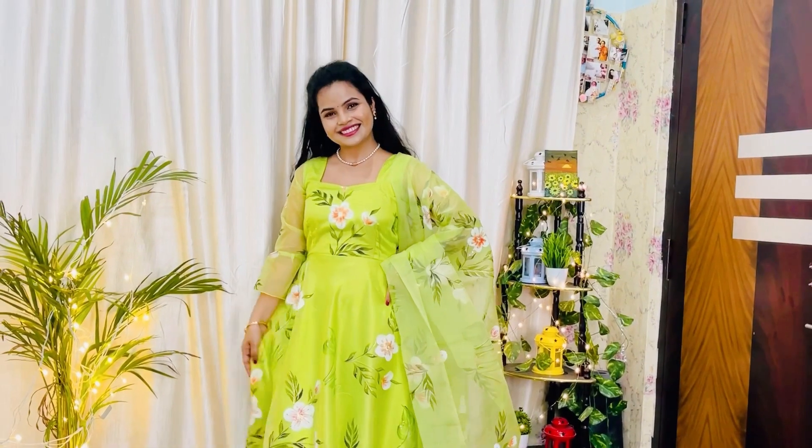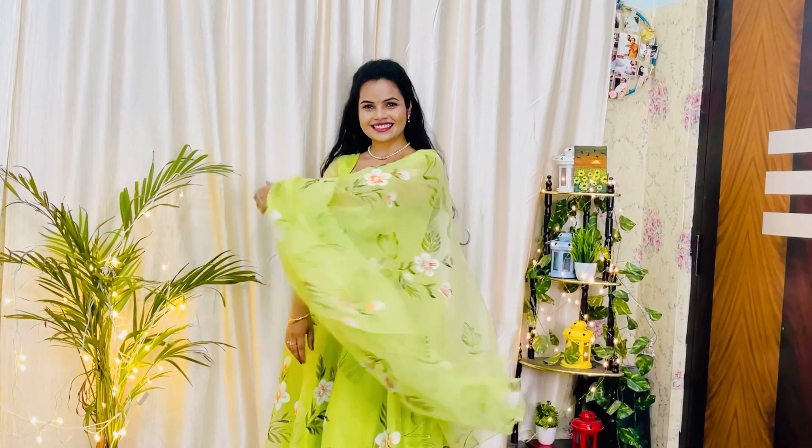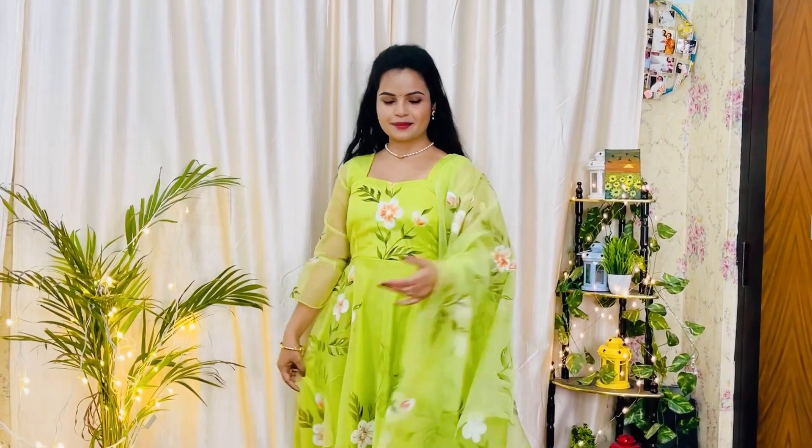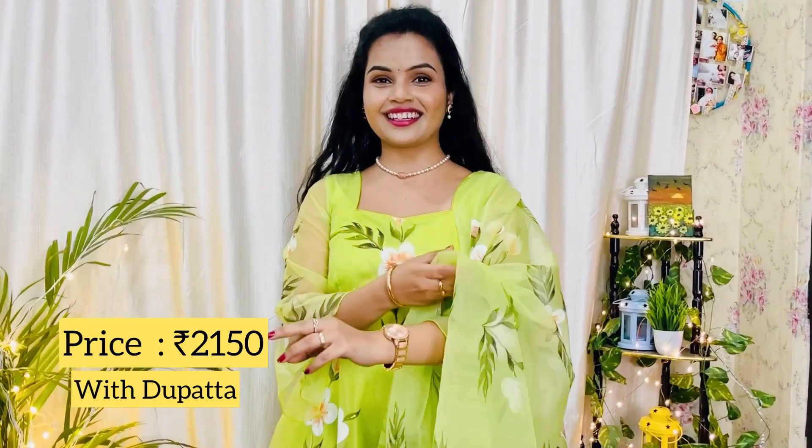Starting from this dress — this dress is also available on Amazon. This is my first dress. It's a great green color — it's an organza dress.